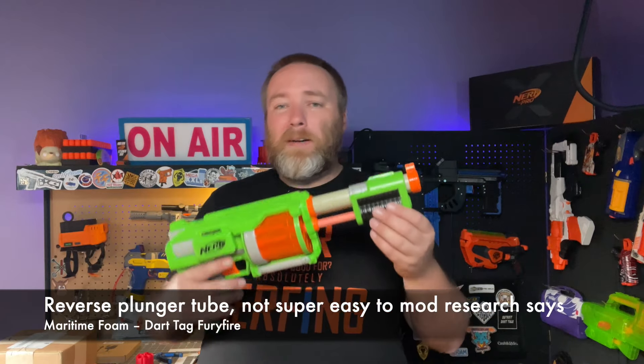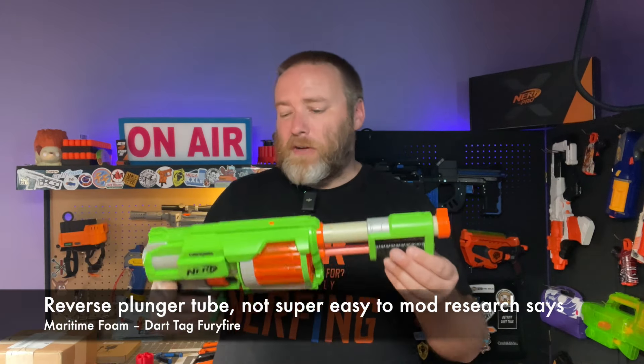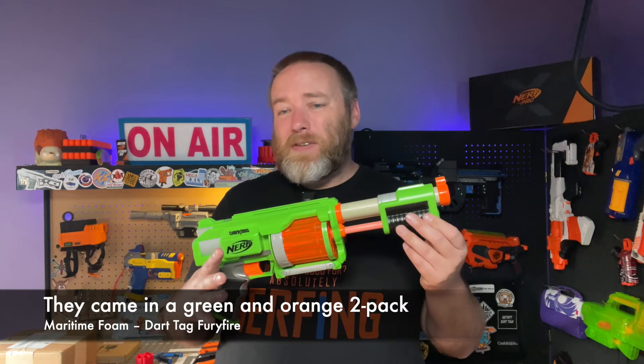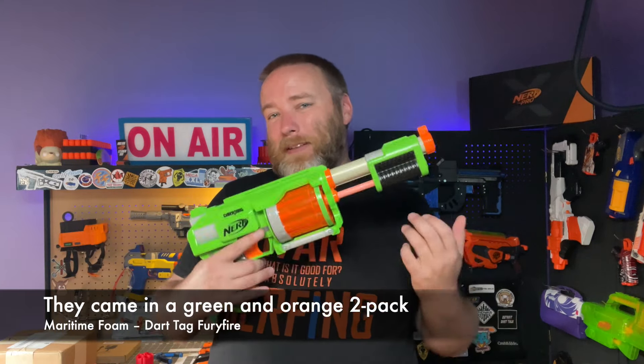I've never looked into the modding with so many blasters and projects to do, but it would be interesting to see what you can do — I'm sure you could look online for some tips. I don't pick these up anymore; I have one of each color just for collection's sake, but this is generally one I would leave on the shelf.